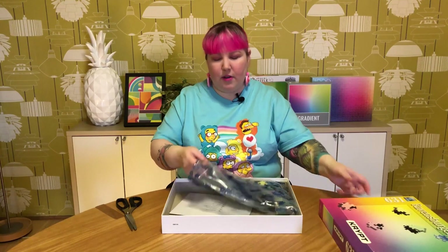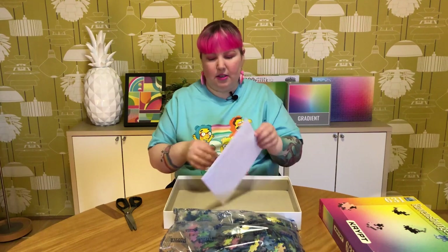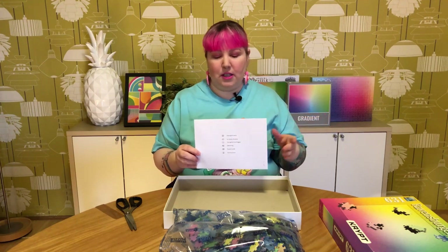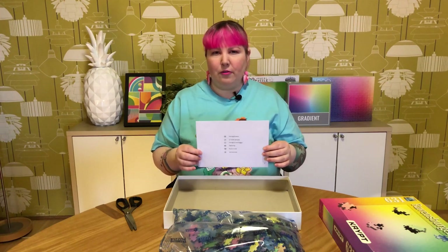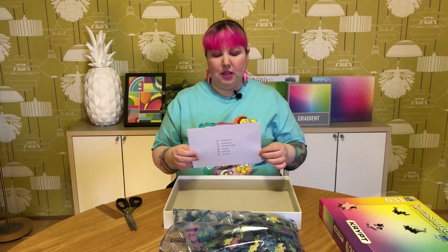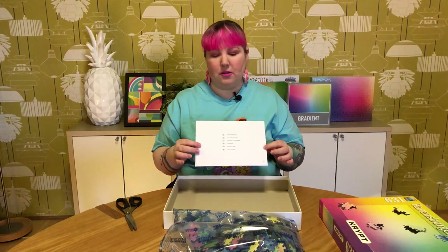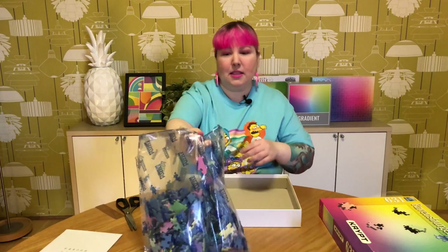So we have our bag of puzzle pieces. The other thing I was expecting to be in here is a sealed envelope — I've never actually opened one in the other Crypt puzzles I've done — but it's a sealed envelope that has essentially the solution in it. From what I understand, it's a larger image of outlines showing you where the pieces go, so there's no color, just black and white. It comes in multiple languages. My plan is to not have to open this for this puzzle, and I haven't had to open it for the other puzzles.